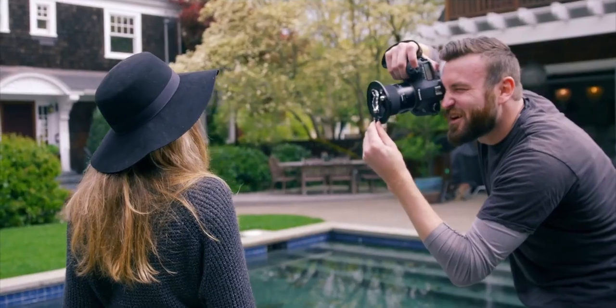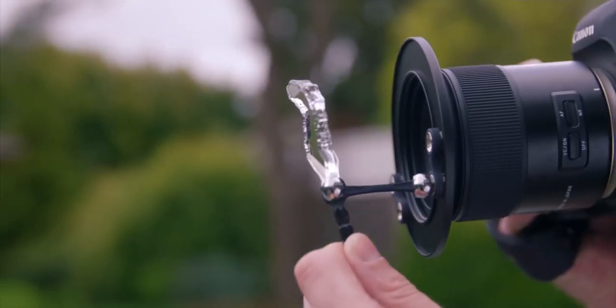Watch it change the way that light affects your image. Use the versatile crystal seahorse for endless possibilities of flare, light redirection, and radiant reflections.